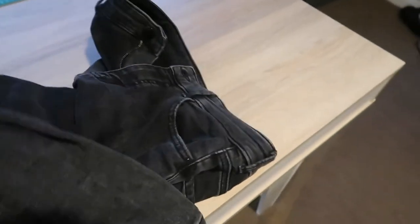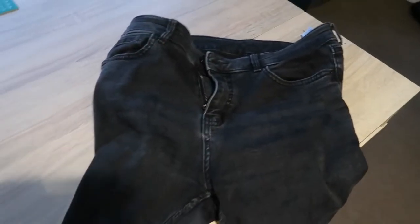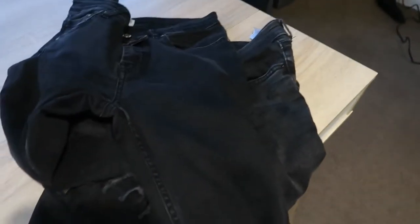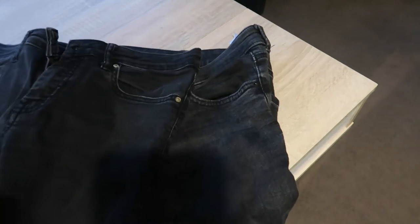These are the jeans that I'm trying to dye. I'm gonna put two pairs of jeans — I want them black. I don't want to go and buy black jeans, so I just want to dye them. The color is faded, so that's what I'm gonna do.